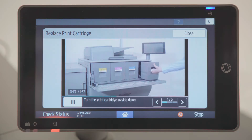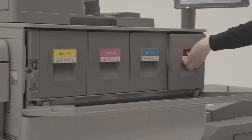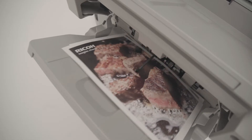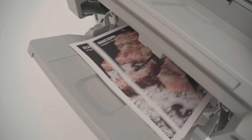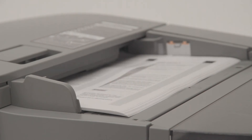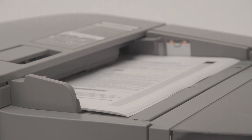Explanation on the control panel provides operators with assistance when replacing toner bottles and disposing of waste toner. High print speed can produce up to 80 pages per minute. The auto-document feeder allows scanning of 240 A4 pages per minute.